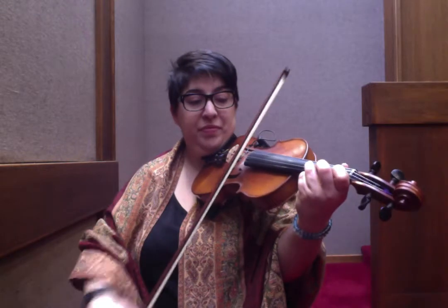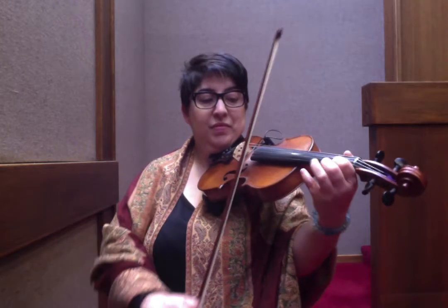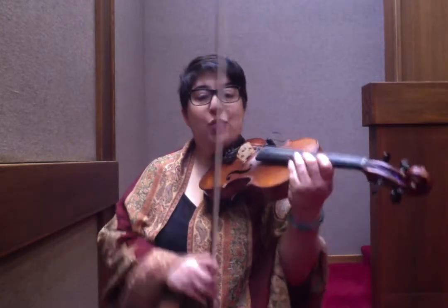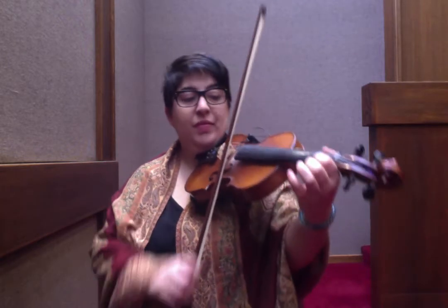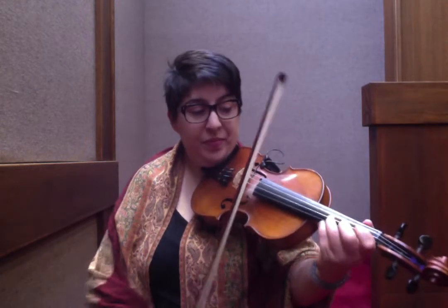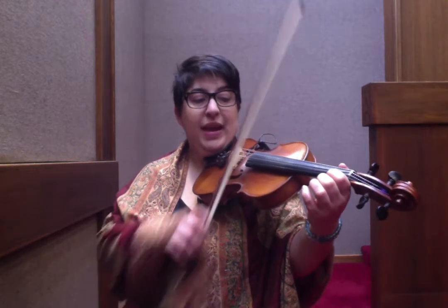The nice thing is the B part gets repeated twice and is exactly the same. 3, 1, slur. 3, 1, slur. Here's your turnaround: 3, 1, slur. E open. A, A triplet. Hammer-on. And then you repeat that one more time.